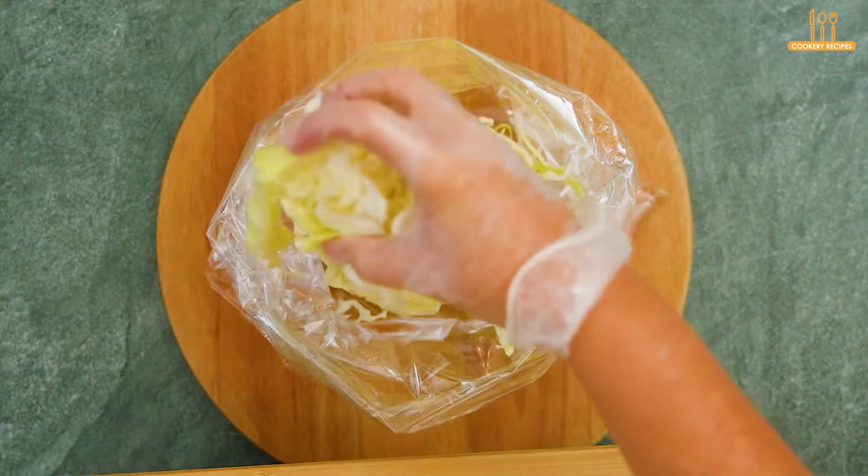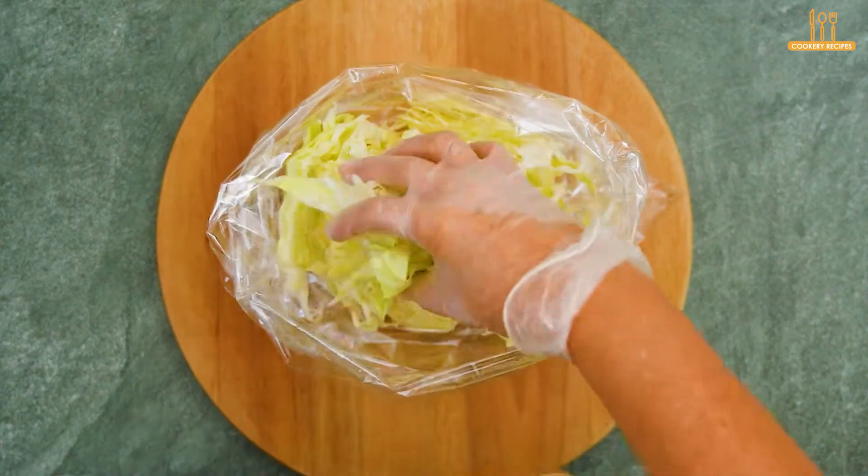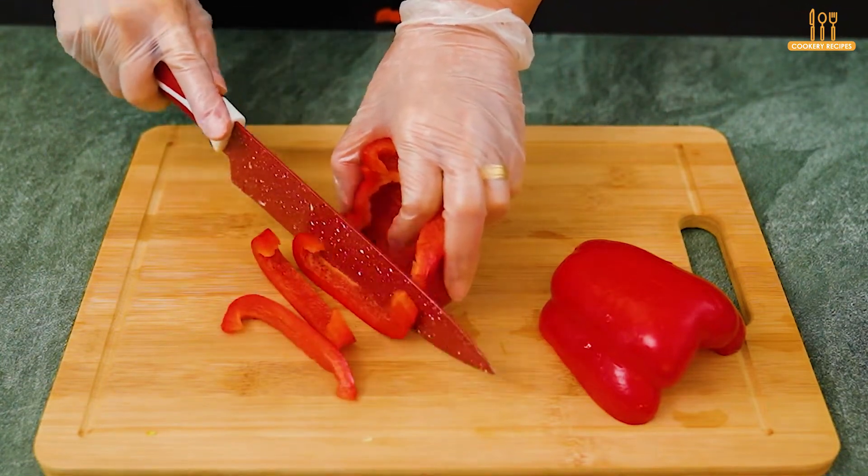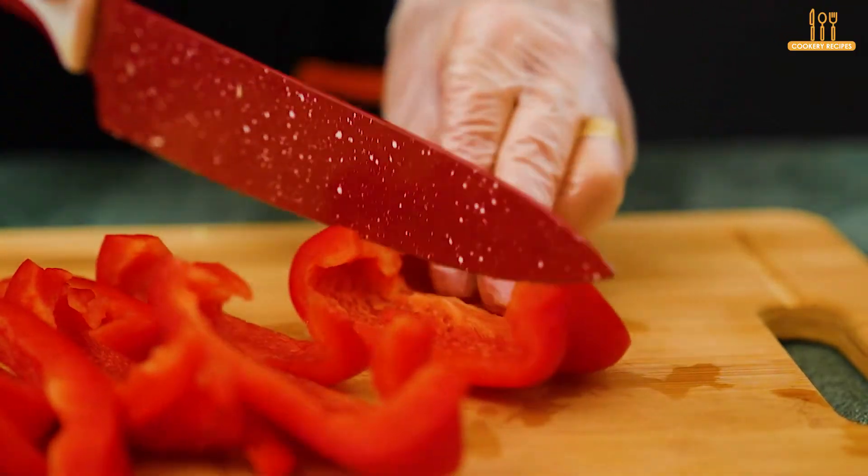Start by taking a green cabbage and slicing it very thinly. Transfer it to a plastic bag. Now, slice a red bell pepper and then add it to the cabbage.